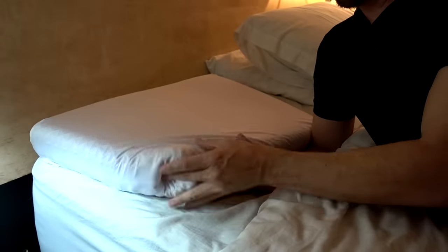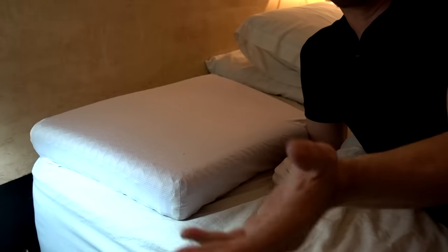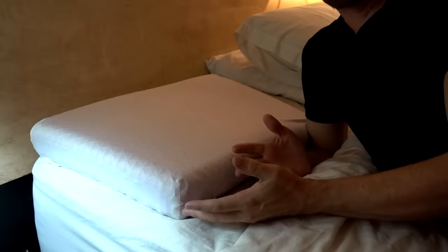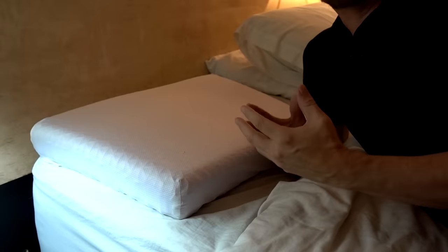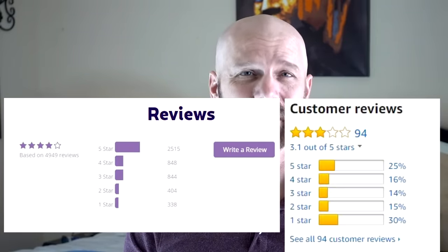I'm still dealing with the smell — I'm putting it outside to air out every day. To their credit, they told me that if I couldn't get the smell out, they would send me a new pillow, and I think it's getting better to the point where I probably won't need that. On the Purple Pillow website it has a four-star rating; on Amazon it's about 3.1 stars. A lot of the older Amazon reviews talk about the inflatable booster, which isn't even included anymore — they've replaced it with two foam inserts you can use one or both of to boost the height.